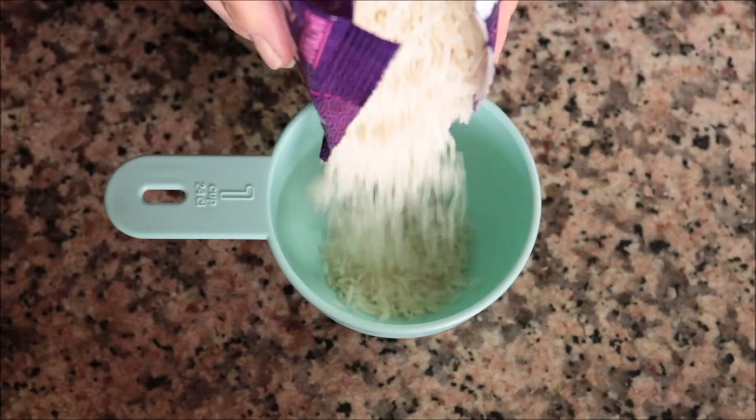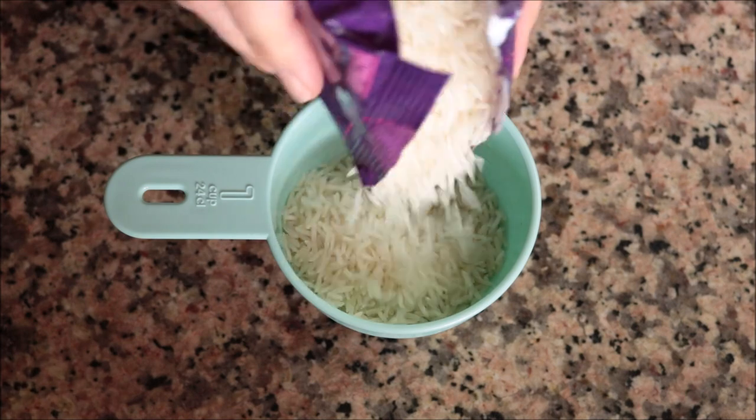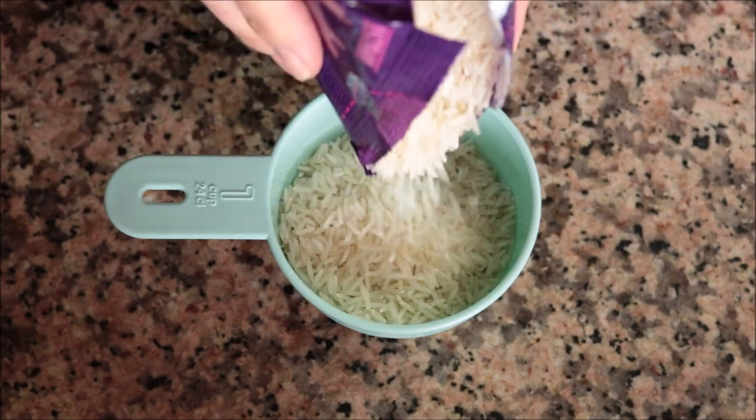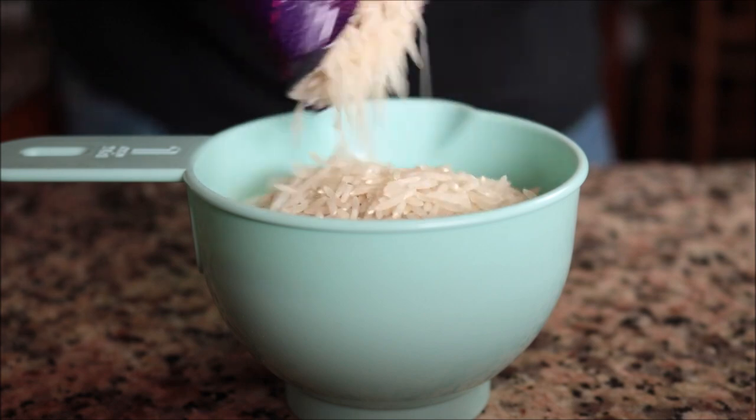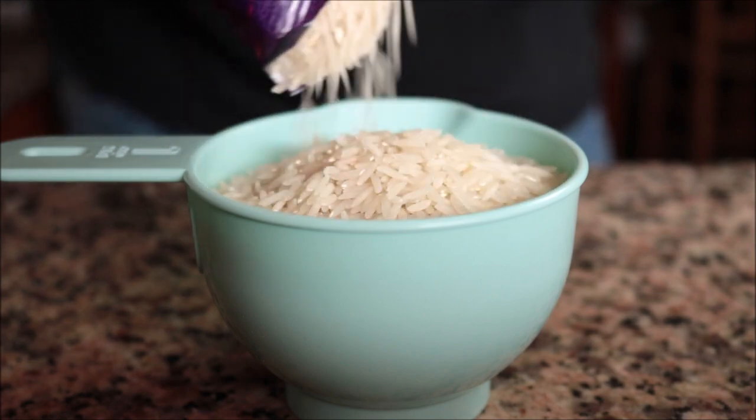For the next ingredient, I'm going to measure out one cup of basmati rice, which equals 195 grams. You can use whatever rice you like, but I prefer basmati here as it contains less starch than other rices, which makes this dish feel not so heavy.